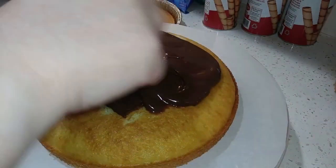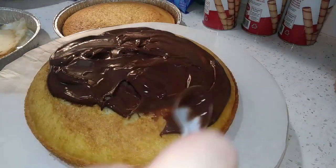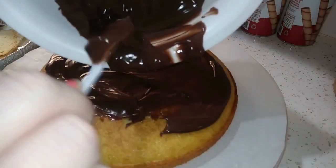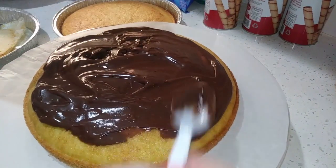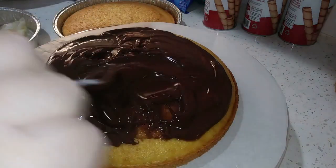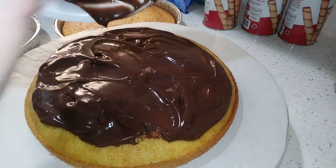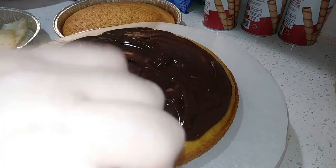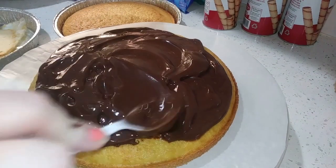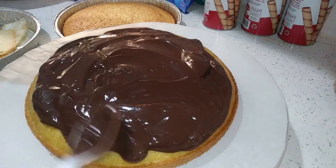Sometimes I find using frosting in the middle of the cake and then frosting on the outside is too sweet. So I like using either a mousse or a pudding in the middle to kind of break up that sweetness. I'll add probably a little bit more, and I want to get it almost overflowing to the sides but not quite, since this isn't frosting and we're not going to be basting the cake.